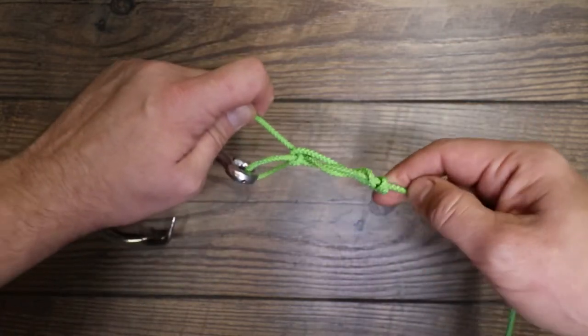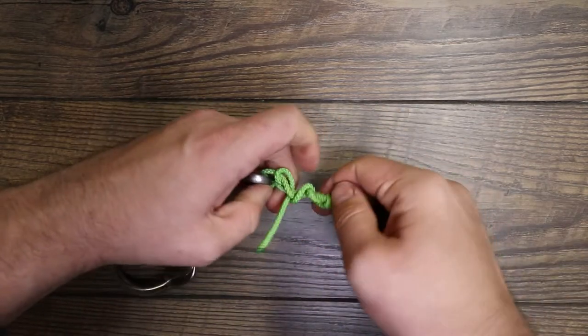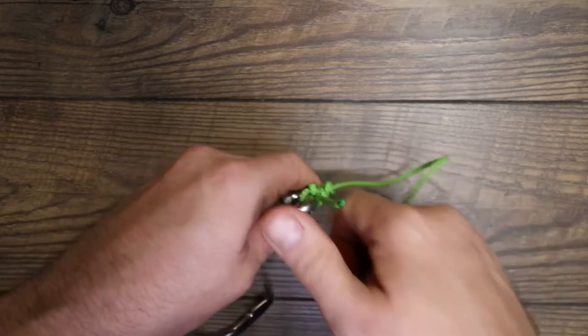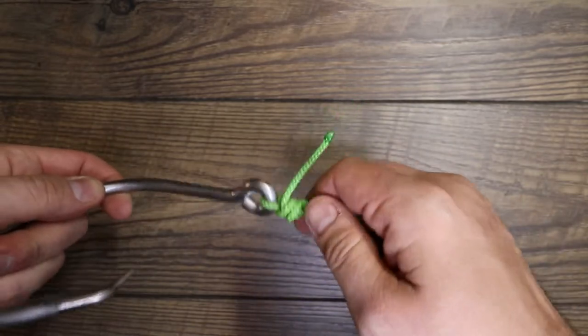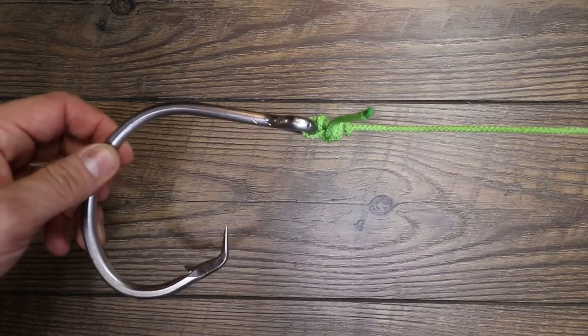Try to keep everything in line — there we go, starting to go. Pull everything tight guys, and that is your improved clinch knot directly to your main line.